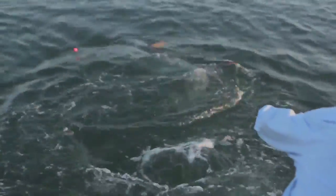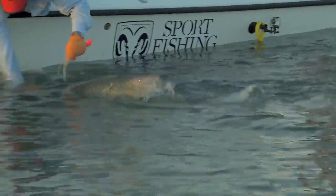You should always use circle hooks and cut the leader as close as possible to the hook rather than try to remove it. Taking the hook out of a strong, thrashing fish can damage them and you. Better to leave it in.